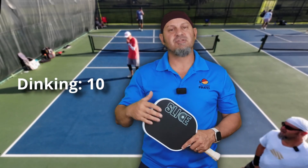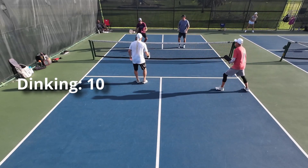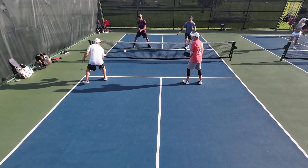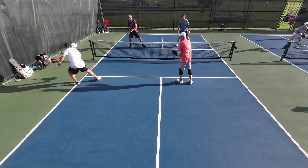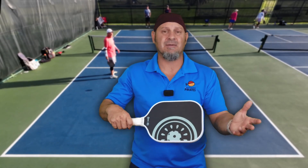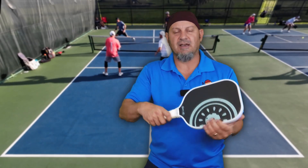In dinking, I think this is a 10 when it comes to dinking and control shots. I was in the kitchen and I felt I could carve the ball and put it anywhere I wanted on the kitchen line — I could move the ball around. Also because of the 16.2 inch length, you can hit the ball all the way out to the edge — this whole paddle feels like a sweet spot. The same thing goes for the Warrior, the 20 millimeter paddle from Diadem, which feels exactly the same way.